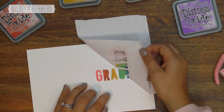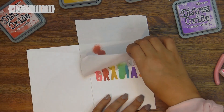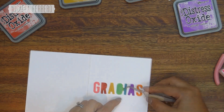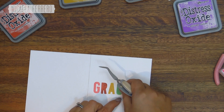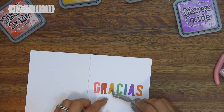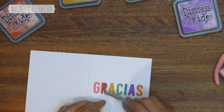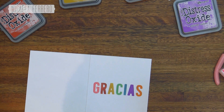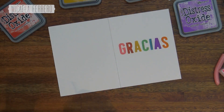We remove the masking paper, and if it tears as it did here, and a small piece of masking paper remains between the letters, we remove it with tweezers. At this point you'll notice the center of the violet letter A disappeared — when applying the ink with the blending tool, the small central piece of that letter shifted or flew off. Don't worry — we're going to paint it back in with a white gel pen.